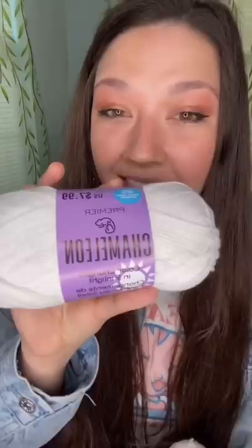Got my package of color changing yarn. Now this isn't just yarn that changes colors — this is yarn that looks completely white but it changes when you take it into the sunlight. This is called Chameleon and it is from Premier. I got purple, pink, and yellow.